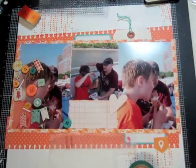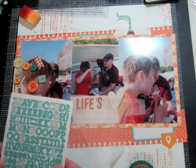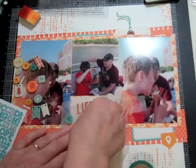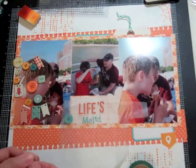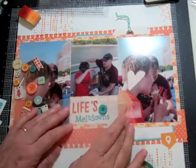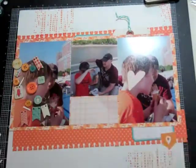Now I'm working on my title. My son was eating an ice cream and it was so hot — probably a hundred degrees — and the ice cream was melting faster than he could eat it. It was running down his arm and he was getting all stressed out, so that's where the title came from: 'Life's Meltdowns.' My daughter was climbing down a rock, which gave me the title 'Life's Obstacles' for her layout.